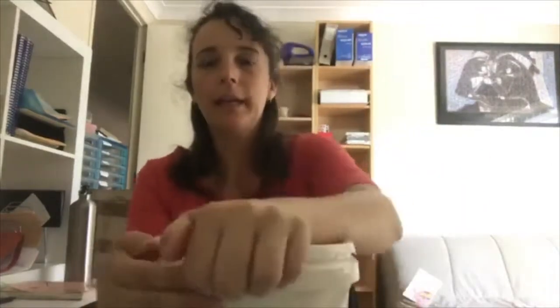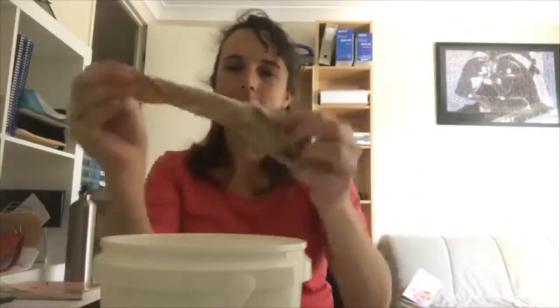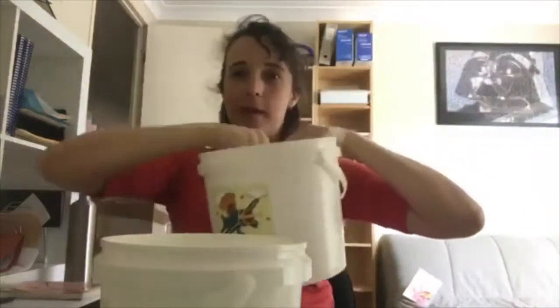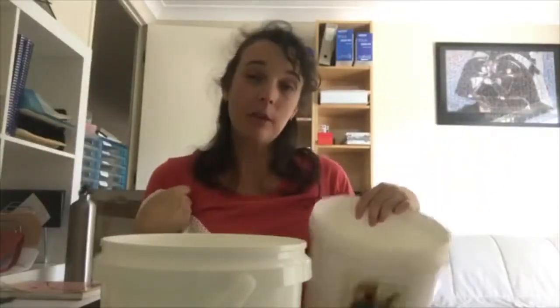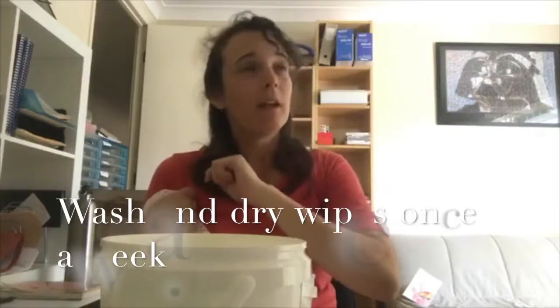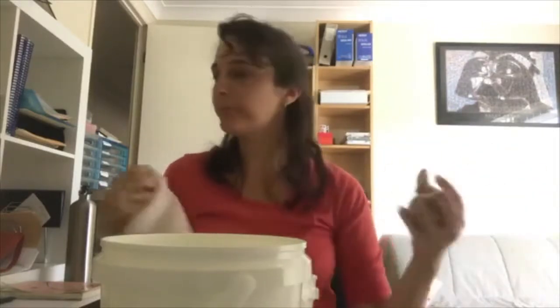So the process is simple: bit of oil on the wipe, wring it out, wipe their bottom, then into the laundry pail, then into the washing machine. We recommend washing and drying the wipes once a week, but they don't have to be completely dry when you reuse them — you can reuse them straight from the washing machine when they're just damp. Easy!